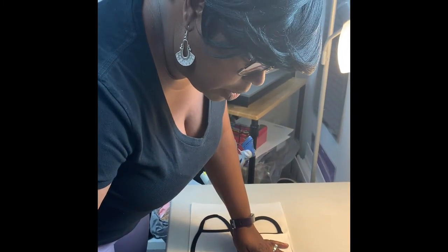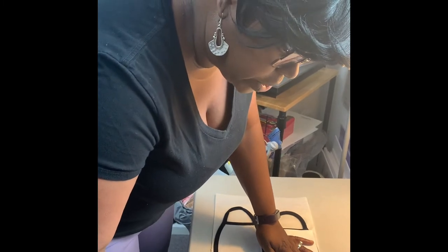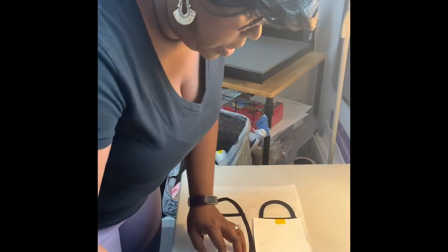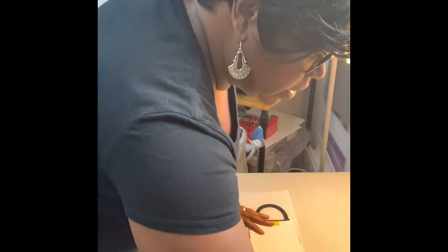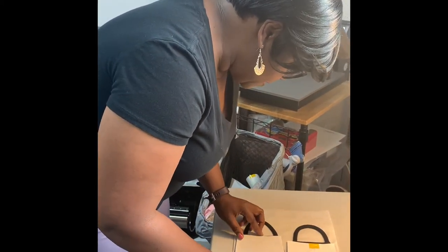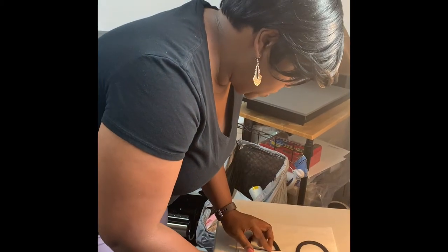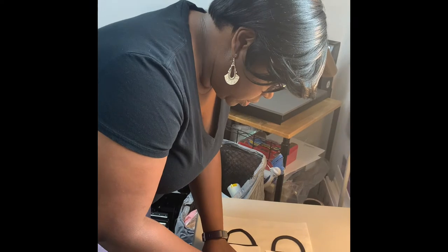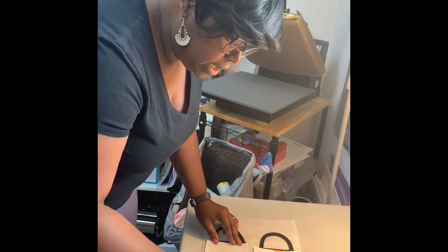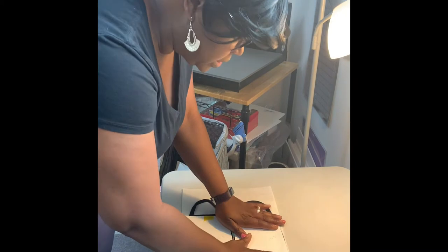Then I take my heat tape — this heat tape is about three-quarters of an inch. We're going to be having heat tape in stock pretty soon, and we also have the mask that I'm doing right here in stock. I'm basically taping it on there, making sure the image is right side up — you need to check that or it'll be backwards. I use a piece of tape on each side and that should be good to go.